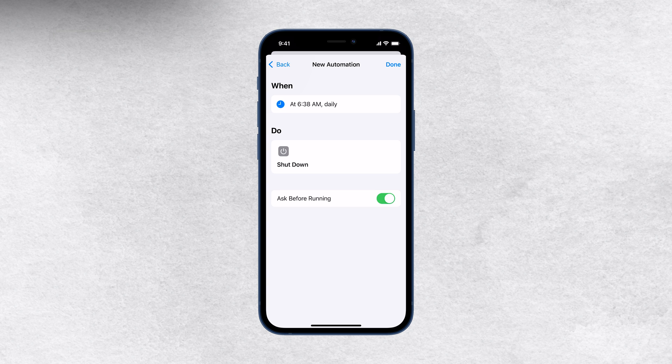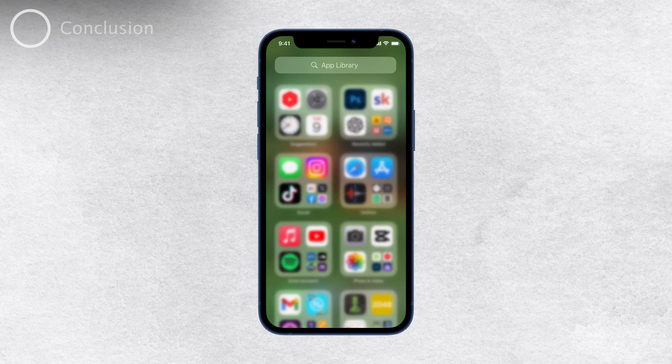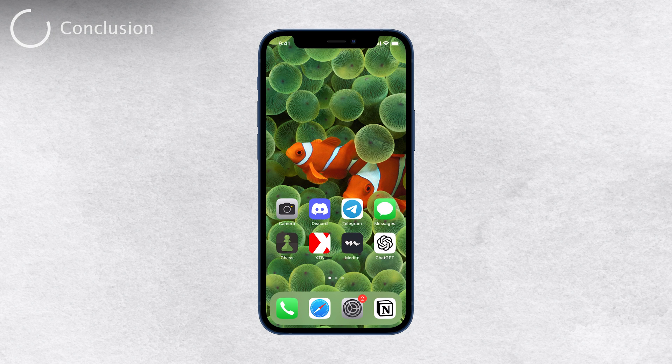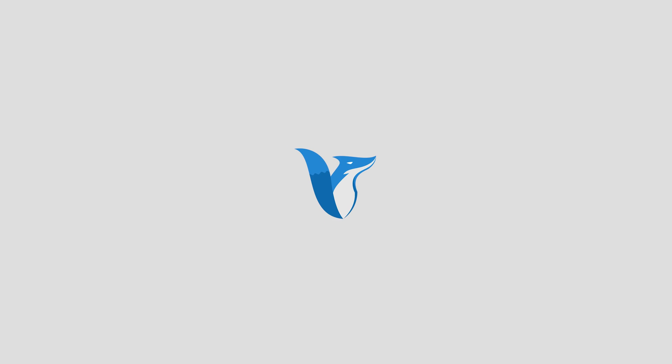And there you have it, Foxtech fam. Turning off your iPhone without even touching the screen is a breeze. Remember to set your auto lock time to your preference and use the Shortcuts app to create the automation for shutting down your device. If you found this video helpful, don't forget to give it a thumbs up and subscribe to our channel for more useful tech tips and tricks. Thanks for watching, and until next time, take care. Peace, I'll see you next time.